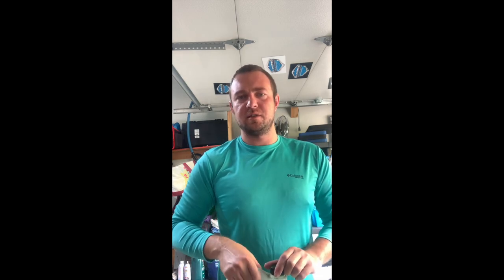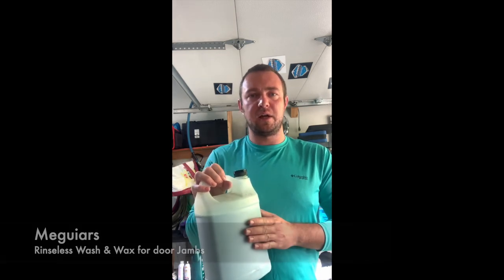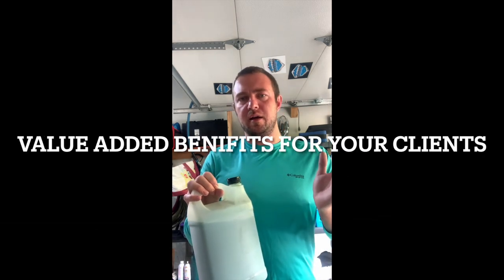This is a great product. I recommend it to everyone. Another product I like to use for rinseless washes is Meguiar's Rinseless Wash with Carnauba Wax. This works really well as a jam spray, and it's a benefit for the client when they go to wash their vehicle next time — the jams will be waxed and will clean up much easier.